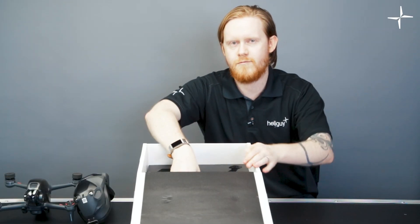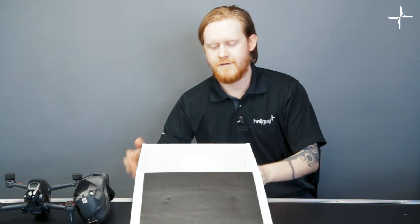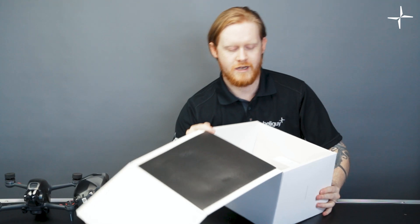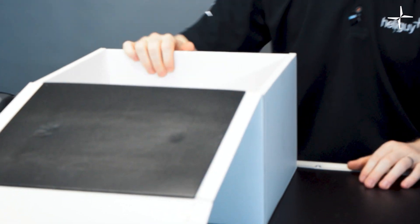Delving further into the box, we just need to remove this piece of black foam. All the rest of the accessories are found in the bottom of the box. DJI does a fantastic job of packing them. We'll move on to the controller next.